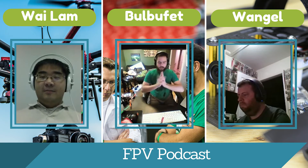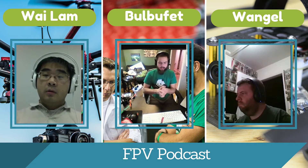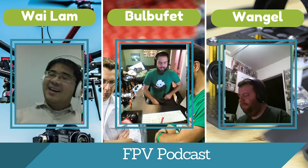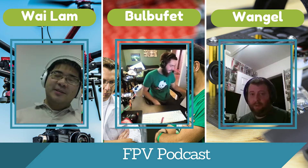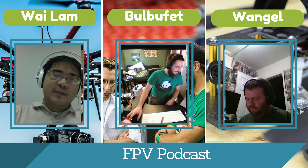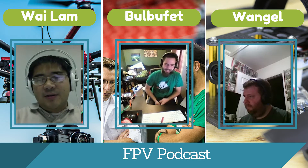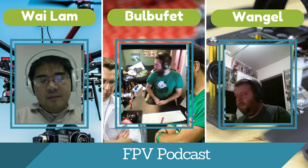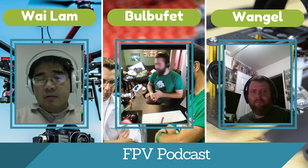One important thing: never plug in your VTX without an antenna. Never plug in your video transmitter without an antenna. That's a life tip that will save lots of pain. Somebody must have fried a VTX. So what other tools do you find very useful on your workbench? While we're on soldering irons — you need solder. That's a pretty important thing.